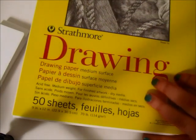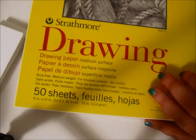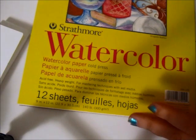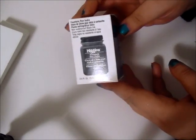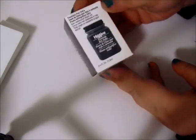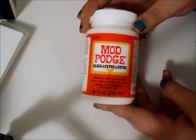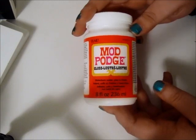I got a drawing sketchbook and then a watercolor sketchbook. Some Higgins Black India ink. And a new bottle of Mod Podge because I go through this like water, apparently.